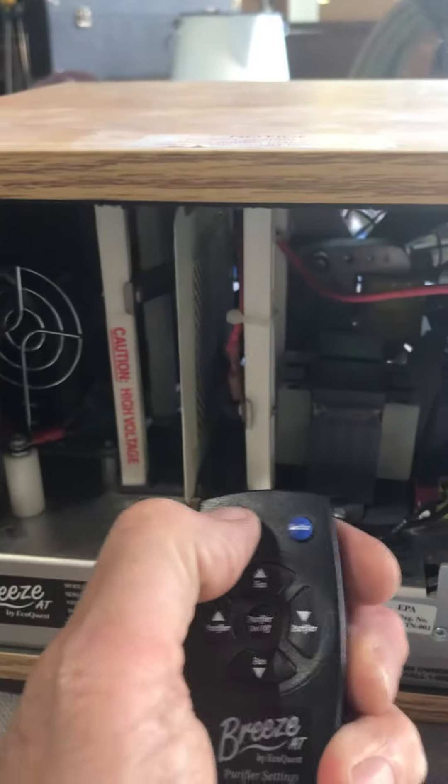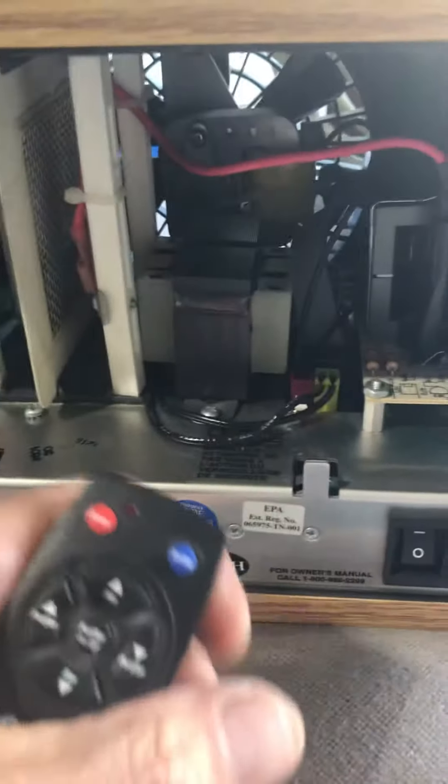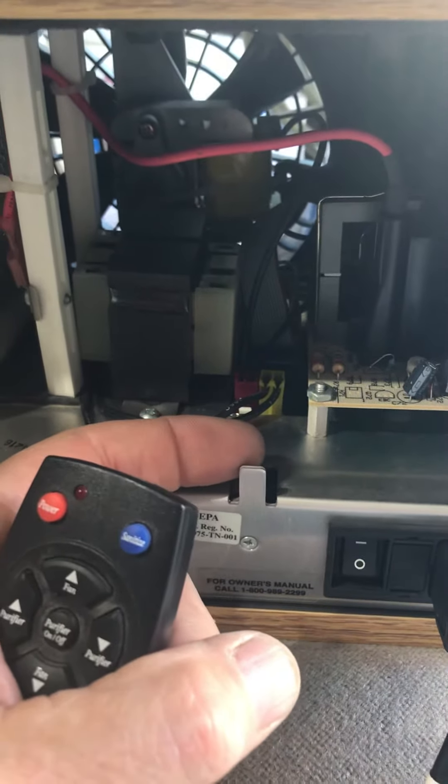It comes with this remote. It's not going to work right now — the remote does work. I'll try my best to show you how it works with pushing this down when you put the filter in.